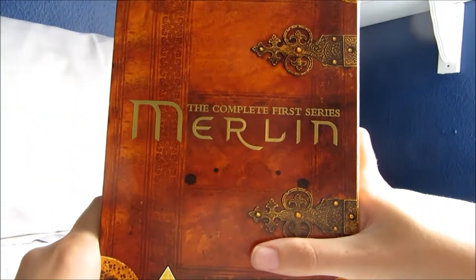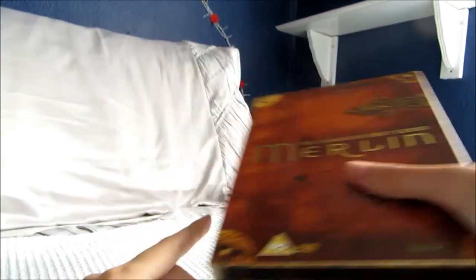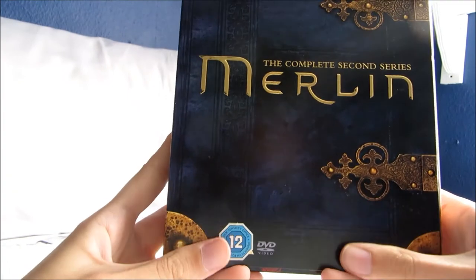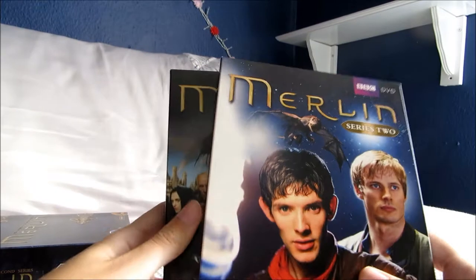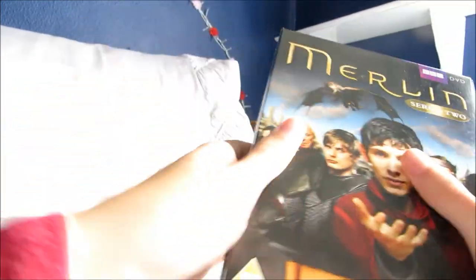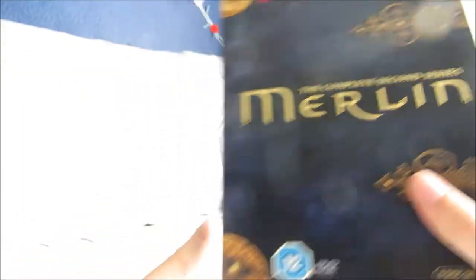This was a BBC series that aired starting in 2008 and went on until 2013. That's series 1. I've also got series 2, which is the same setup just a different colour. Inside you've got the two volumes with exactly the same setup inside. They go really nicely together on the shelf.